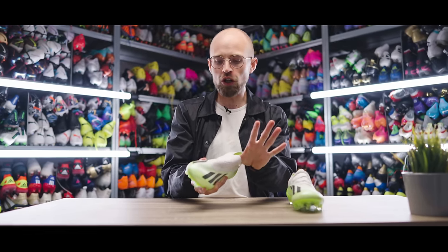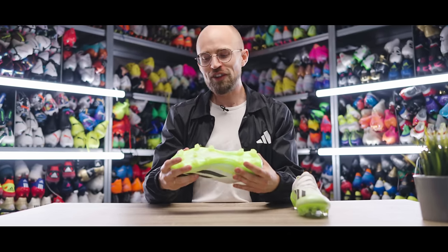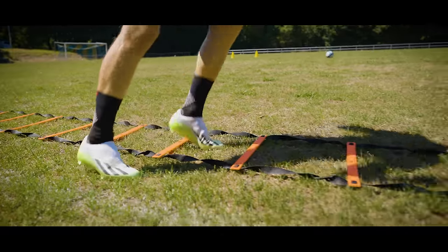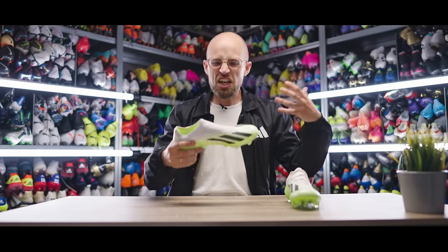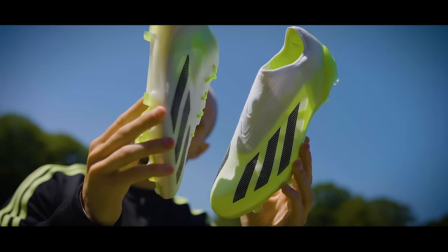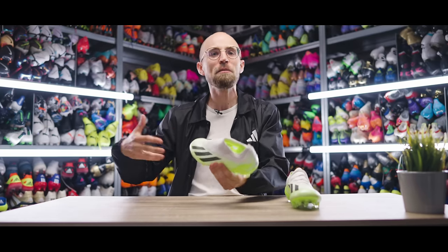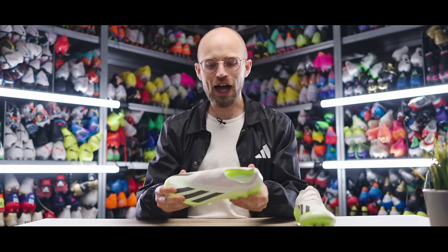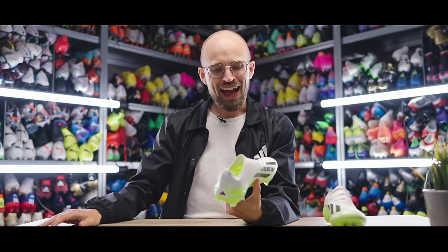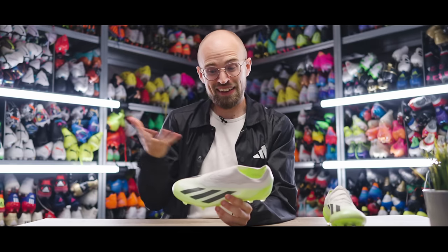You also get the PrimeKnit collar here to add more of that one-piece sock-like sensation. And the good thing is you also get the Speedframe with the Aeroplate for that slightly raised, very responsive sensation. In general, the 0.1s feel like the less extreme, less hardcore, and perhaps a little bit more generally appealing version of the Plus, because they also have a bit more volume throughout. So they're a little bit more easy to wear, and once you break them in they actually become very, very soft. Personally, if you are already prepared to pay the €260 or €270, I would bite the bullet and just pay the €30 more to get the Plus — for me it's just a way better speed boot.